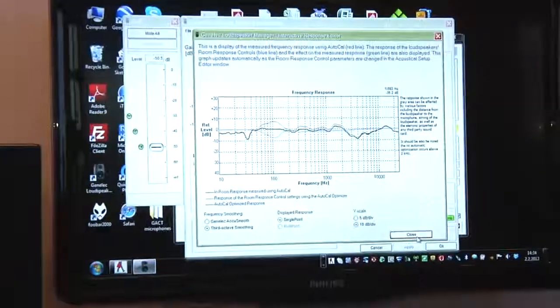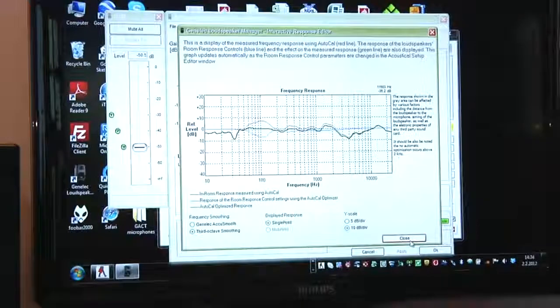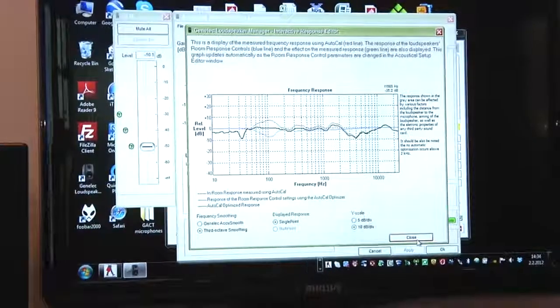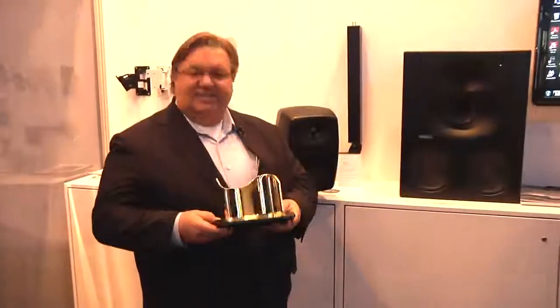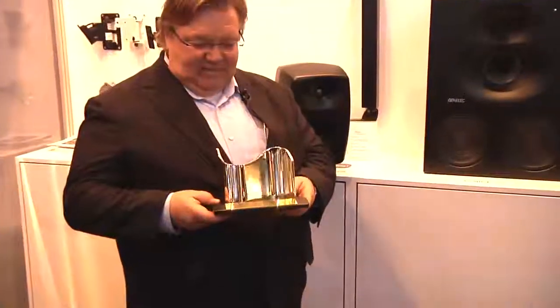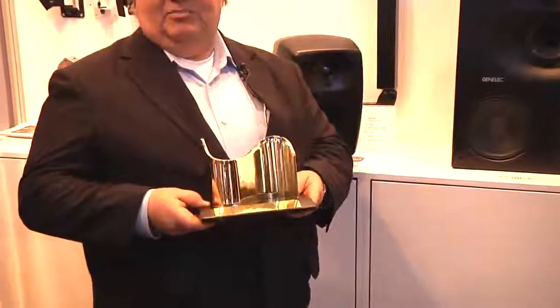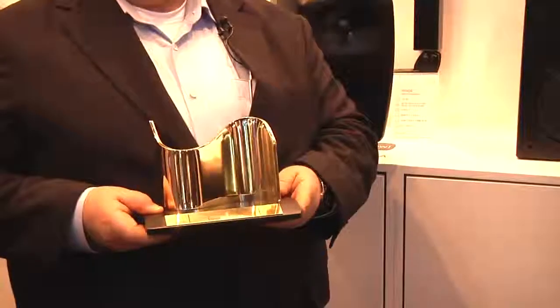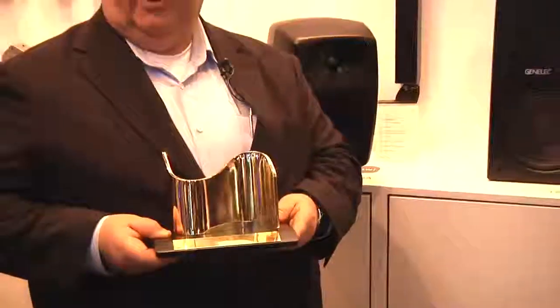It's the same software that we use for all our DSP-based products. We're also quite proud to announce that we got a tech award for this product in Los Angeles only two weeks ago — it's an award for technical excellence, which we are very proud of. And this kind of concludes what we are doing here at ISE this year. Thank you very much.